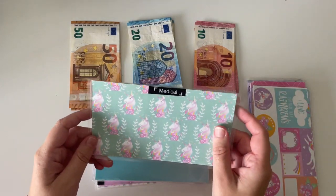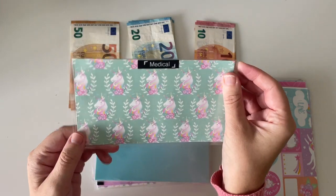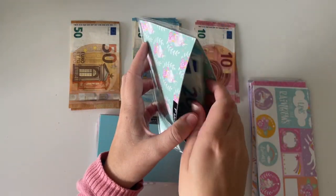Next up is medical and medical has €20 in there. I'm going to be adding €60, making €80 in here in total.